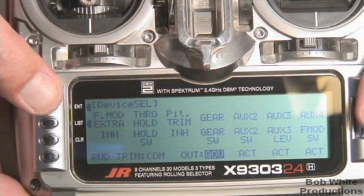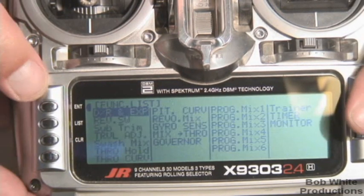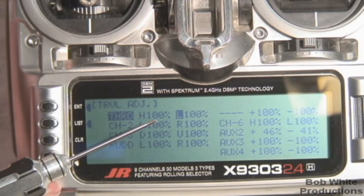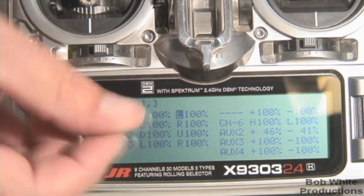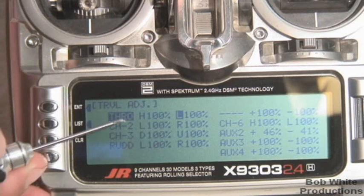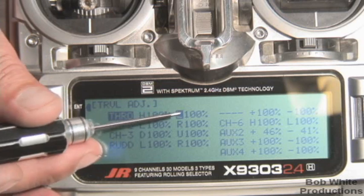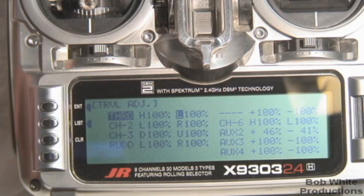Go ahead and set that to 'gov' — that is the way I'll be doing it. Once that's set, go back into the main menus and go to travel adjust. A key point: you want your travel adjust for throttle as close to 100-100 as possible. In my T-Rex 700 build, I was able to achieve that. By moving the ball around on the servo and getting it right, my low stick is basically close to idle. What you don't want is something weird like 50 on one side and 130 on the other. It means your ball spacing on your servo is not right.